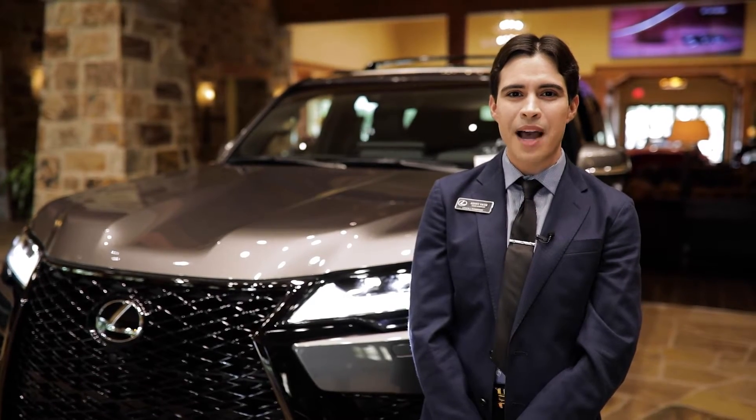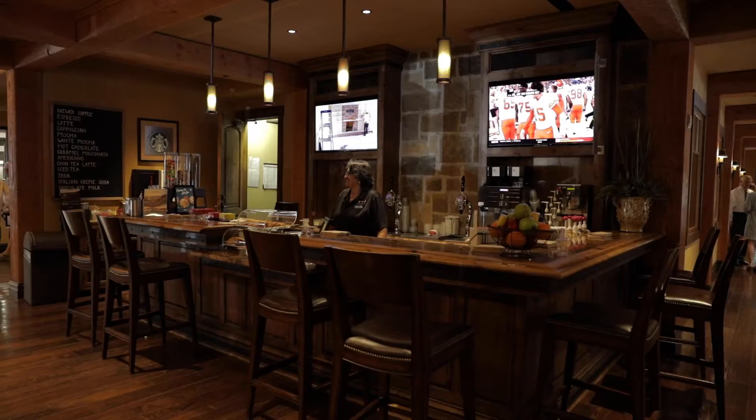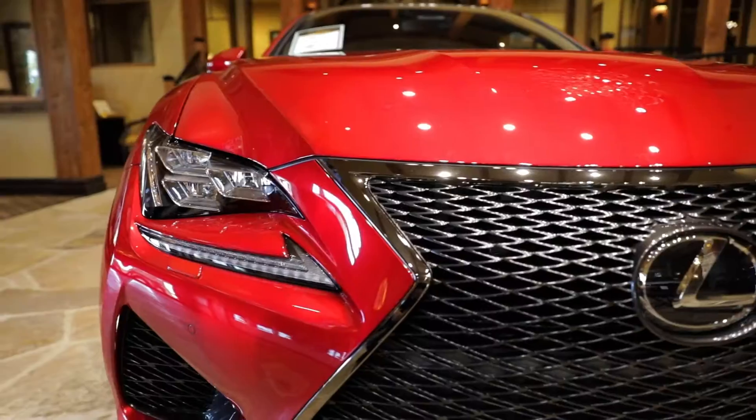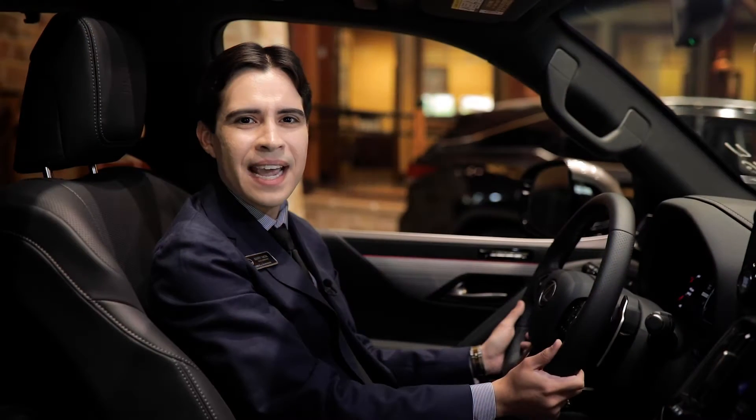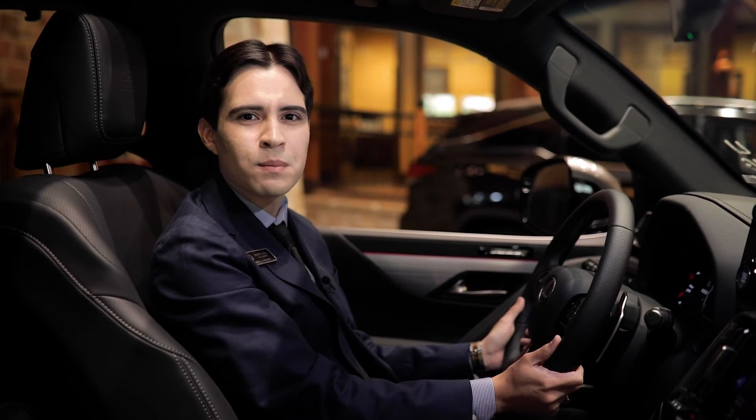Today, I'll be demonstrating how to set up Apple CarPlay on the new Lexus interface. On 2022 LX and NX models, the Lexus interface utilizes a wireless connection through the vehicle's Bluetooth system.